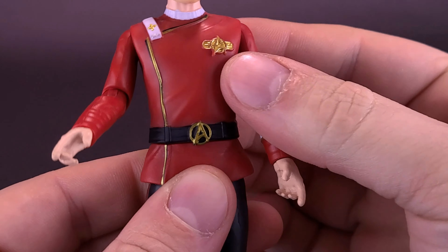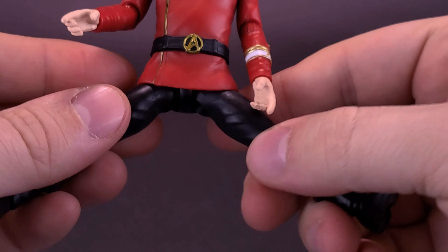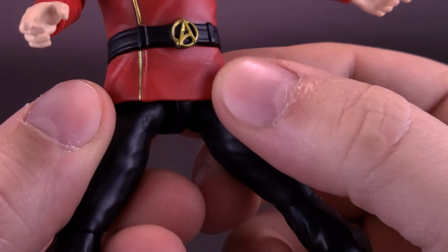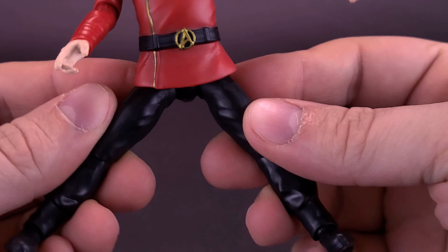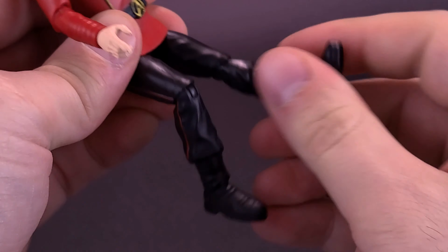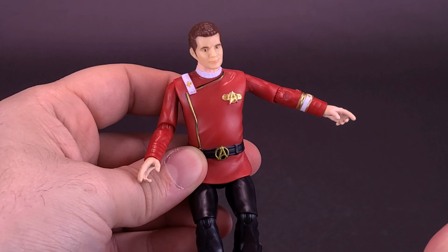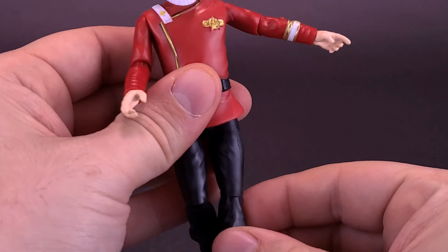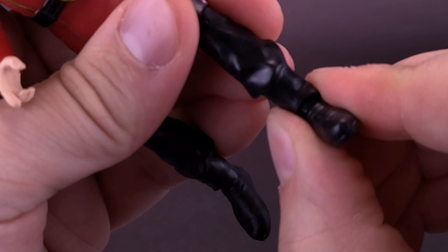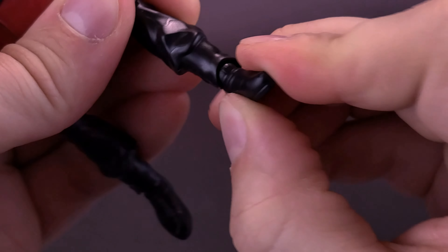These figures don't seem to have waist articulation, and Admiral Kirk is no exception. Legs do split out, and the lower half of the Starfleet uniform is soft enough plastic that Kirk can at least move his legs out. The knees can bend, for example, so you could have the Admiral sitting down in a chair — I do hope at some point we get bridge play sets. He does have knee articulation which also allows the lower leg to rotate back and forth, and you can move the feet back and forth and up and down as well.